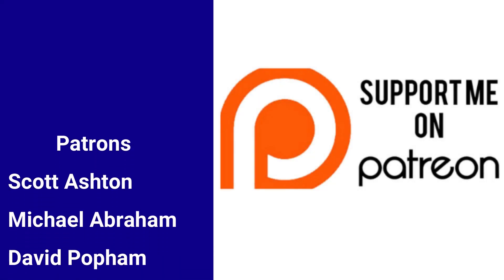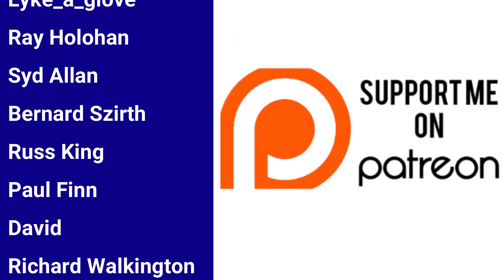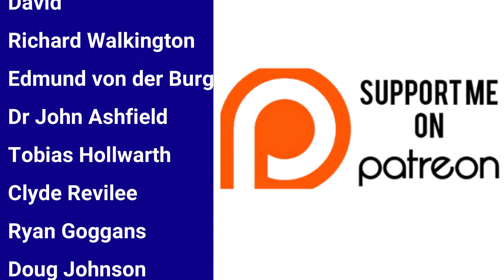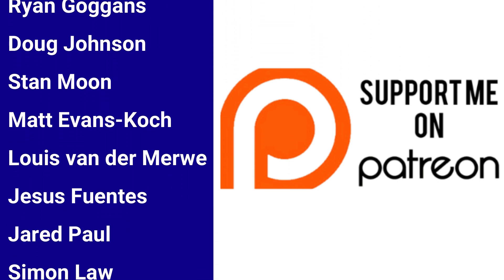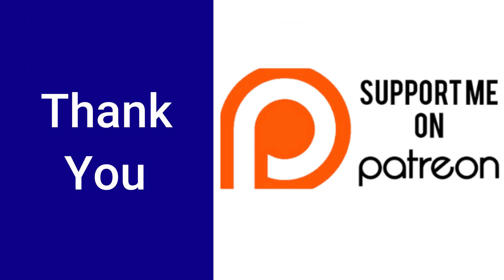I'd also like to take a moment to welcome our new patrons: Jared Paul, Simon Law, and Clyde Reveille — and Clyde actually moved from Helper to Rigger. Your pledges of support help the channel in so many ways, so thank you.